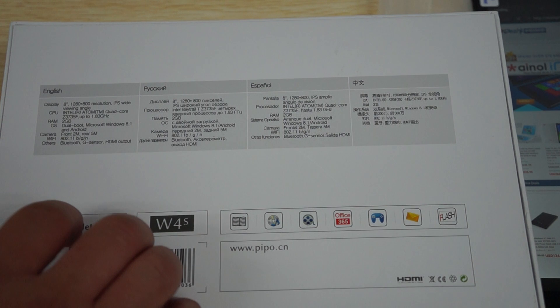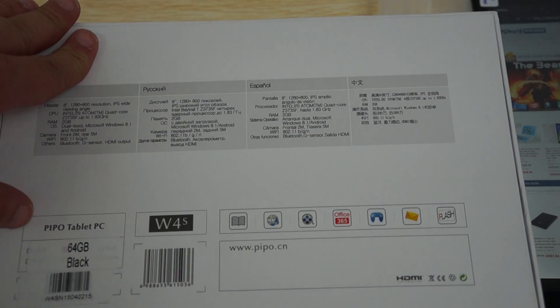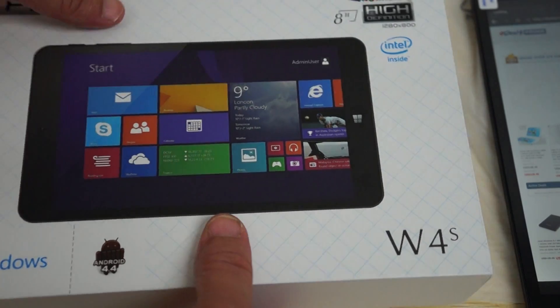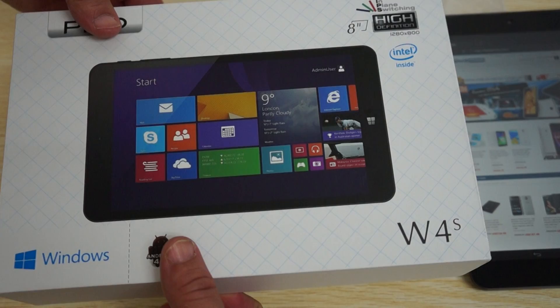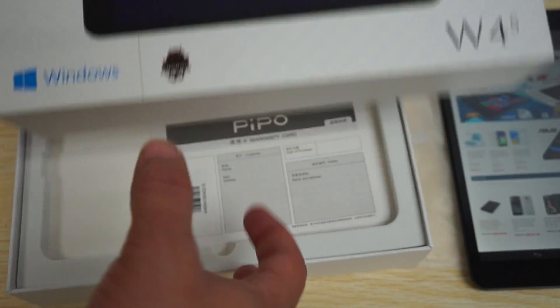People also released the W3F, which I believe is a 10-inch tablet, and that's in our YouTube video description. We'll probably have a dual boot playlist. Let's show you the accessories, then the build, and then the tablet itself.